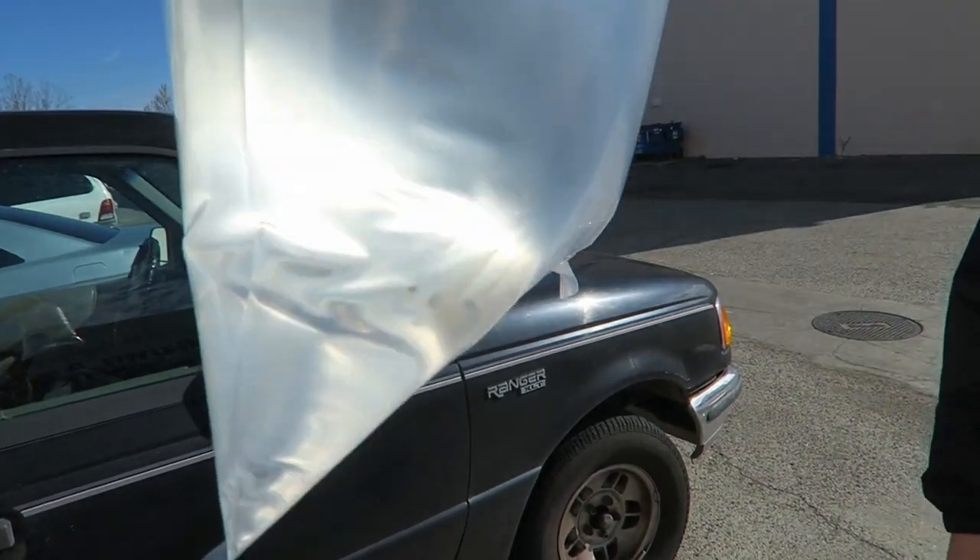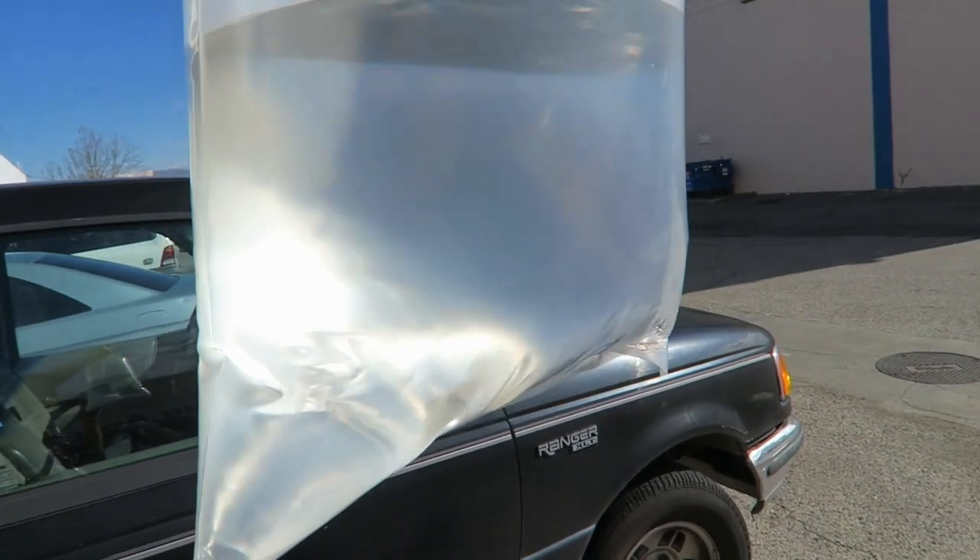I got a diamondback goby. I'm going to name him Dr. Mario. He's a sand sitter, so he'll help clean my sand bed.